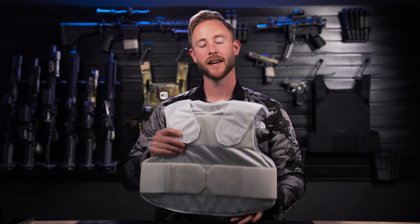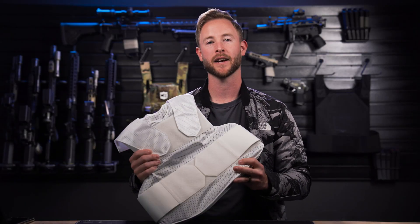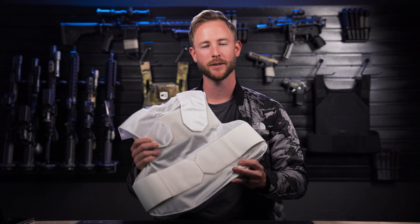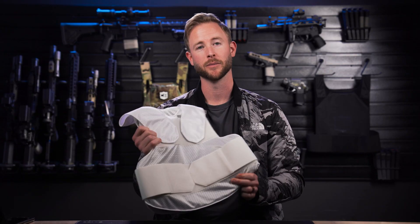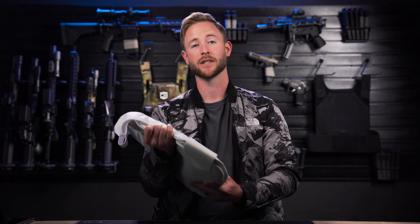What's up guys, Mike here with Calibre Armor. Today I want to show you the Calibre X Level 3A Wraparound Concealment and Covert Vest. This vest provides full body coverage and stops up to a 44 Magnum. And I gotta say, this vest is extremely comfortable and the movability on it is unreal.